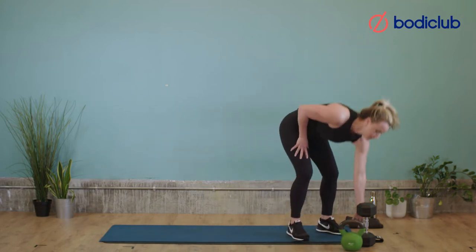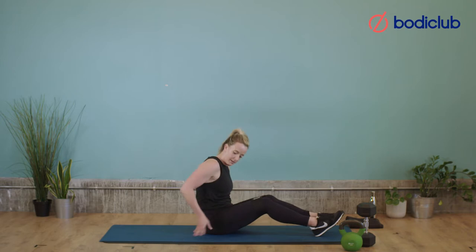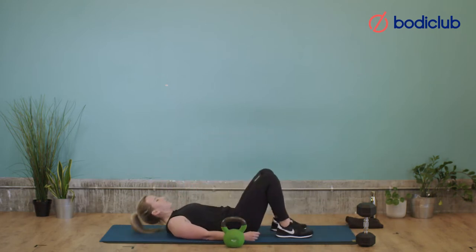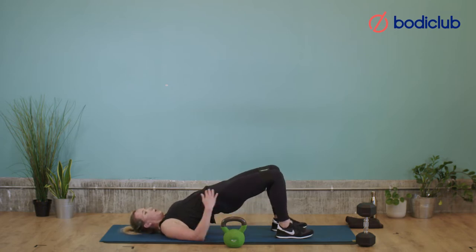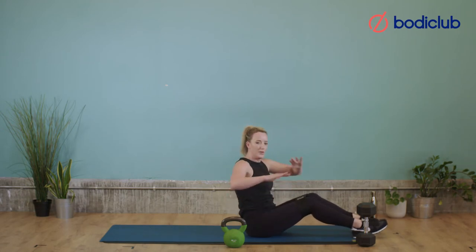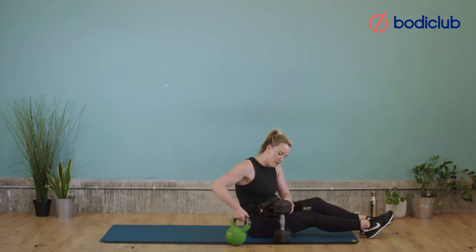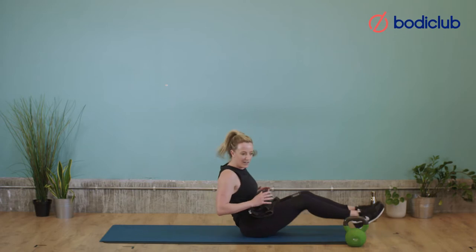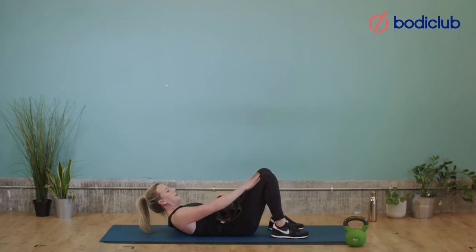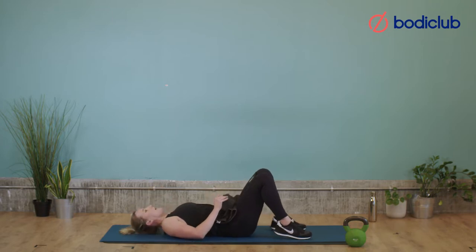Next we're going to do glute bridges. Grab your band, put it on just above your knees. You're going to grab your weight — weight is optional. You're going to lift, squeeze for three, two, one, lower. If you've got a weight and you want to use it, put it on your hips. Sometimes it's a bit uncomfortable, so you might want to get a towel or a hoodie as a barrier. If you don't want to use any weight, that's absolutely fine — just go bodyweight, get your band, do the three-second pause. We're going to go for 15 with the three-second pause. Let's go.